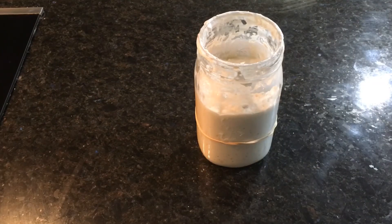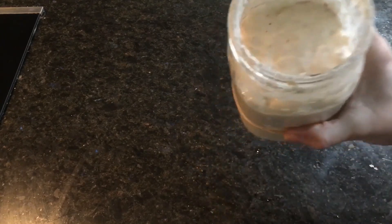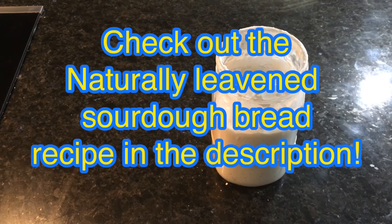It has now been five hours since I fed my sourdough starter, and it has surpassed the doubling point. You can see inside how nice it looks, and this means it is ripe and ready to be used in recipes that call for a ripe or fed sourdough starter.